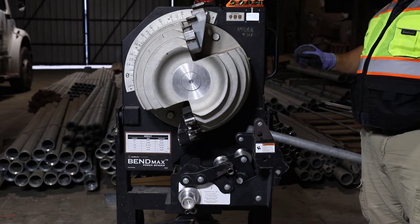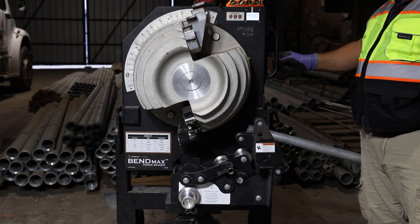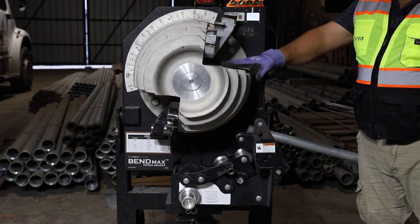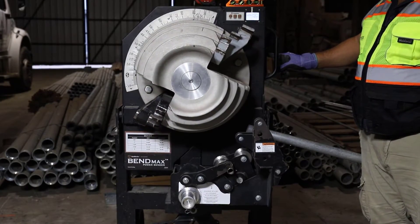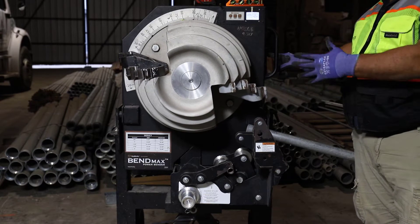Looking at what we've got here, I'm looking at this one. It says rigid and IMC on this, so we're going to have to move it around just a little bit to make sure. This side says rigid and IMC; the other side says EMT. I'll go ahead and spin it all the way around to make sure we're on the right path.